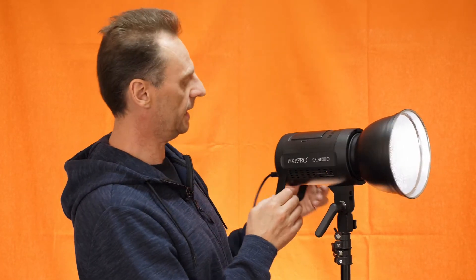Let me just put my background light back on here. There we go — trying to maintain some professionalism with a background light.